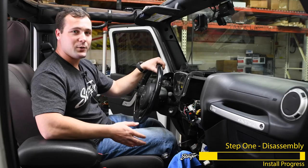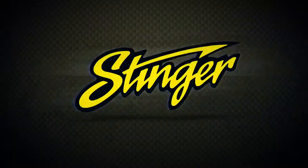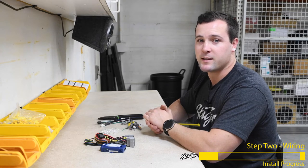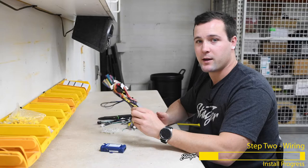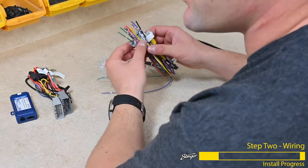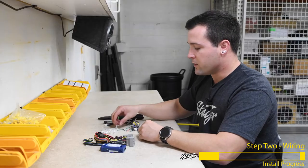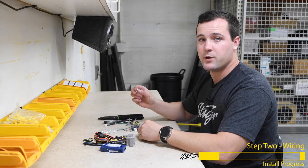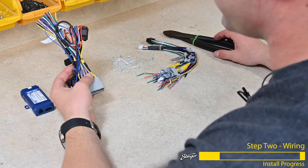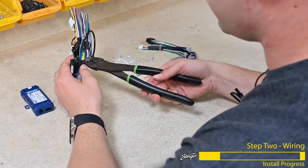Now that we have everything disassembled, we can head over to the bench and get all of our new parts prepped and ready for installation. Wiring is where most people get scared away from car stereo installs, however it's actually pretty easy. We have the wiring harness from our kit and the Stinger radio harness — the wires are color coded and 90% of the time they will be connected color for color. Today we're using crimp caps, but you can use solder and heat shrink instead. With the wiring harness included in the kit, you actually have two harnesses, so we're going to cut the zip tie here.